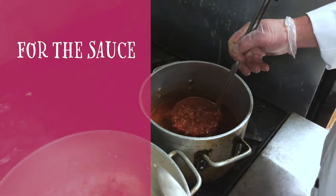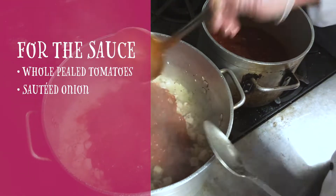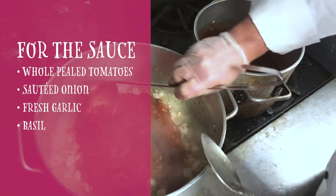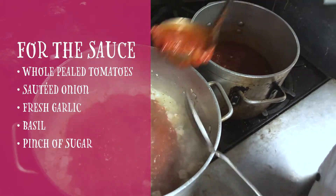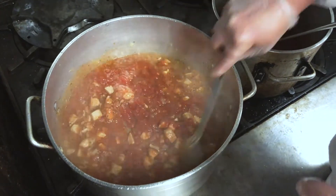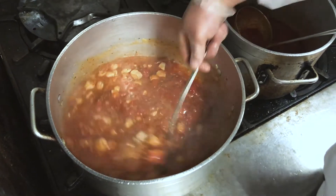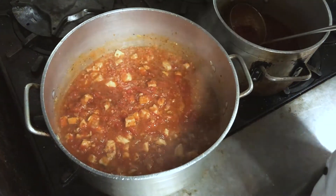So what we're adding is a basic marinara sauce — it's whole peeled tomatoes, sautéed onions, garlic, basil, and a pinch of sugar. The reason you look for the sugar is to check if your whole peeled tomatoes or the tomato product you're working with is sweet enough to complement the chicken.